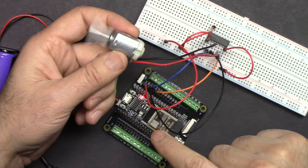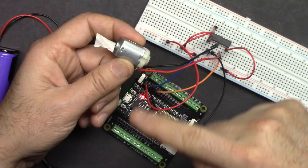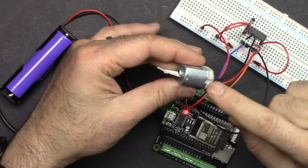In this video we are going to learn how to control a DC motor with ESP32. We will have two projects: first we are going to control the motor direction of rotation without speed, and in the second project we are going to control the speed of the motor.